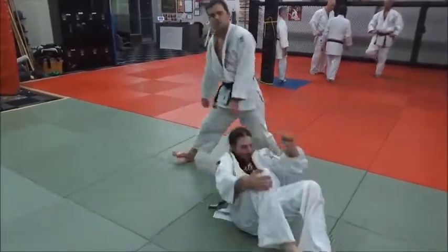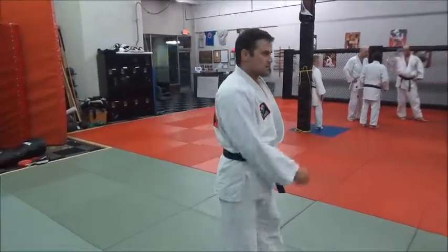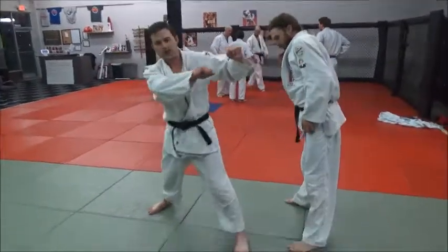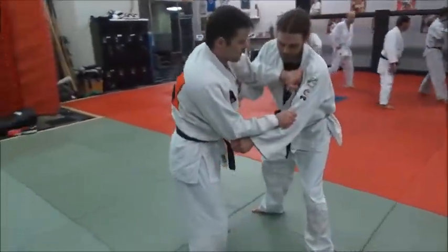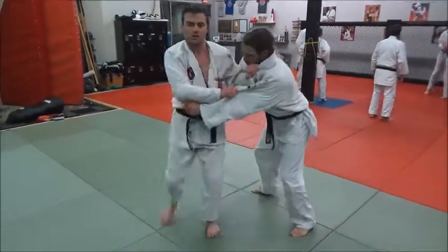You just have to have a nice wide-legged stance and over he goes. Get a good grip on the far side, step out of the way of him, and then just extend him out where you were. I'm going to step out of the way and then extend him out over where I was.